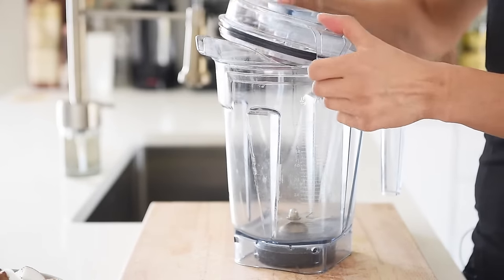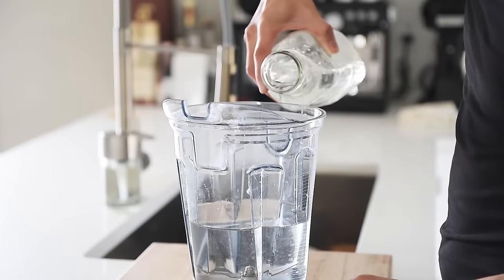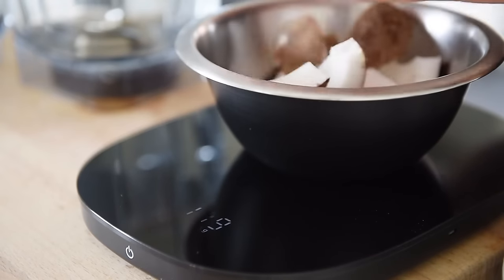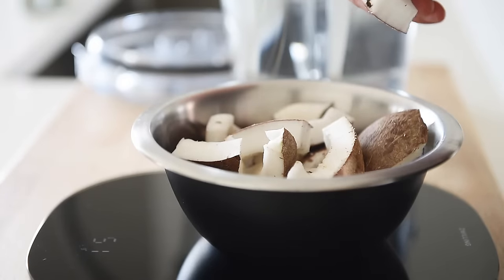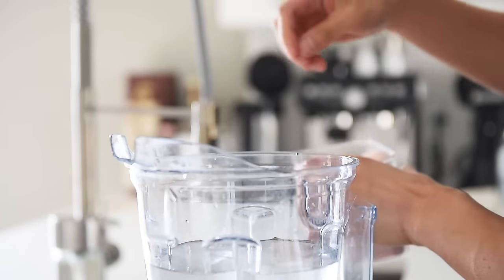Into the blender: six cups filtered water, 250 grams of coconut meat, and a pinch of salt. By the way, if you find the cracking and demeating a little too dangerous or uncomfortable, I definitely encourage you not to do that and instead try to source frozen coconut chunks — you should be able to find those in a regular big-box supermarket. That should work just as well; just make sure to defrost them first before blending.